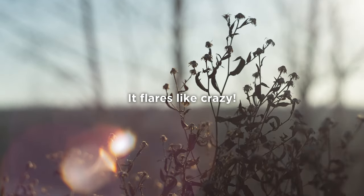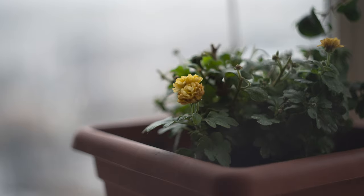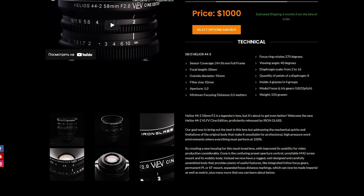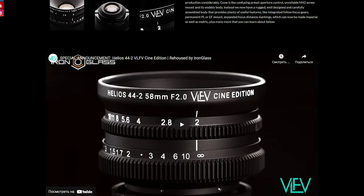If you want, you can also have it rehoused. There are companies like Iron Glass that produce this kind of lens — they take the original lens and make a new metal housing for it. It costs $1000 and is aimed more at professionals, because it has more accurate f-stops, a more precise focus ring, a bigger housing, and it's really way more convenient to use.